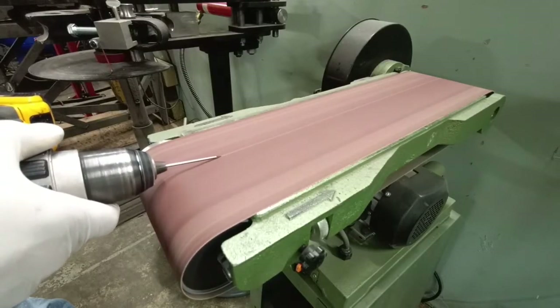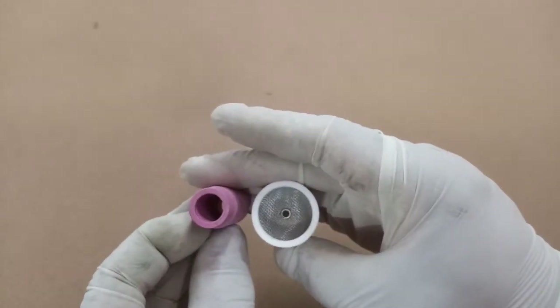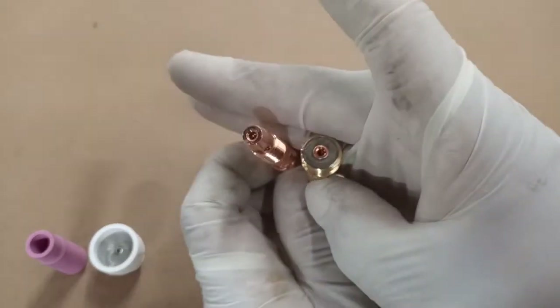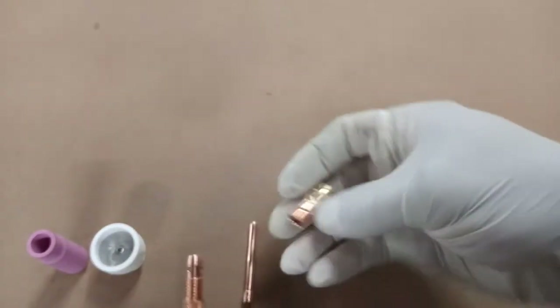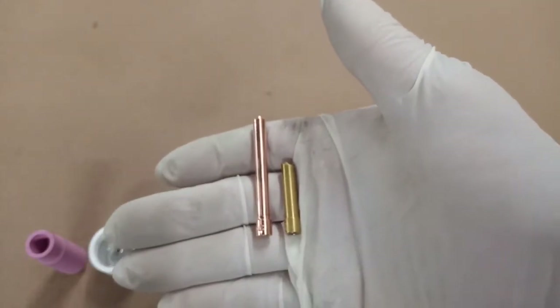This is how I cut my tungsten — a lot of guys will do different methods, but with this method I don't get any splintering or fingering. And this is how I sharpen it. You can see the difference.